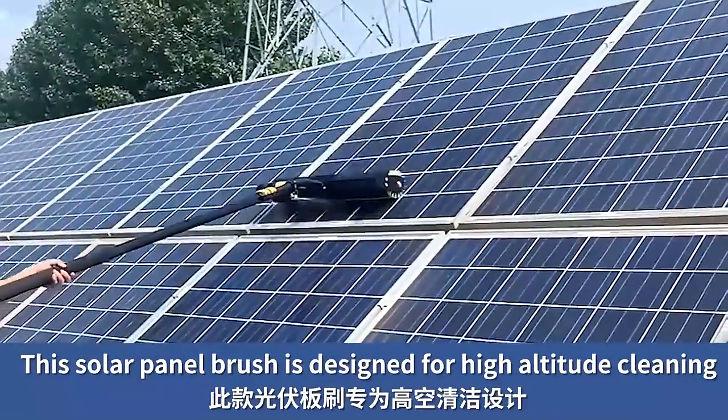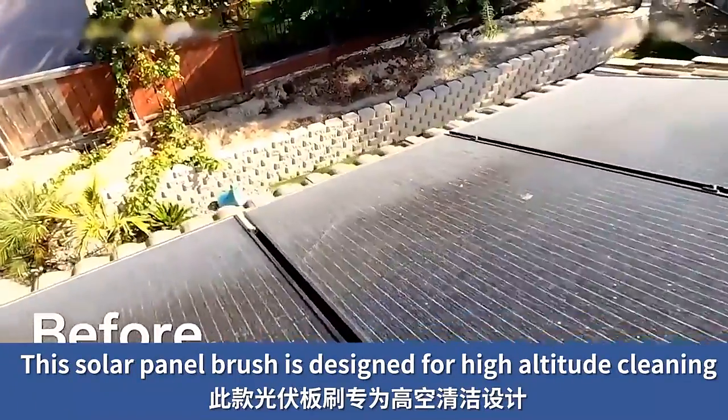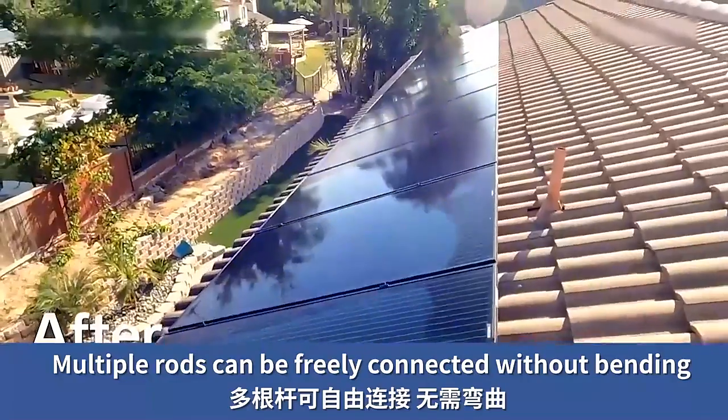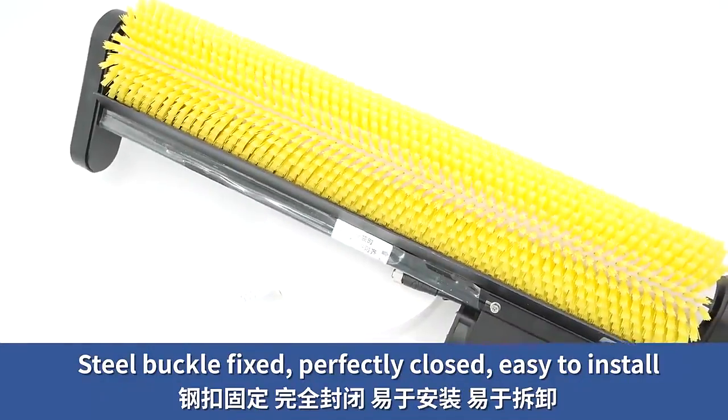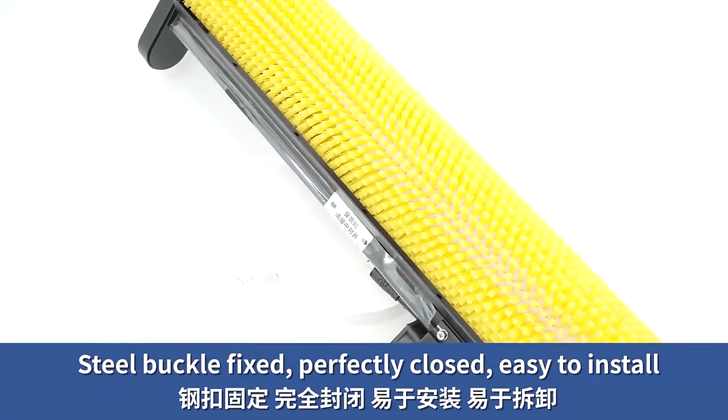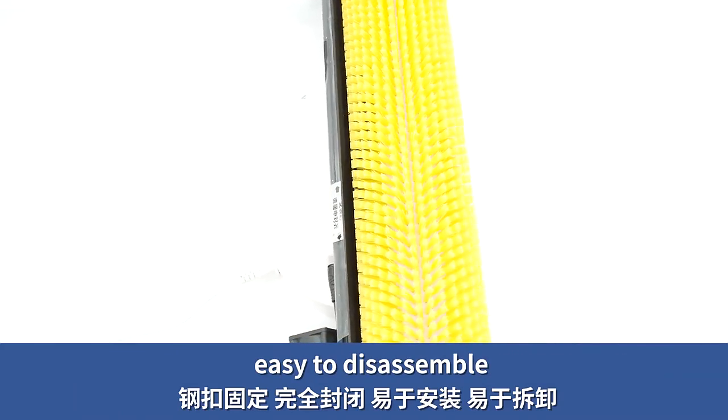The solar panel brush is designed for high-altitude cleaning. Multiple rods can be freely connected without bending. Steel buckle fixed, perfectly closed, easy to install, easy to disassemble.